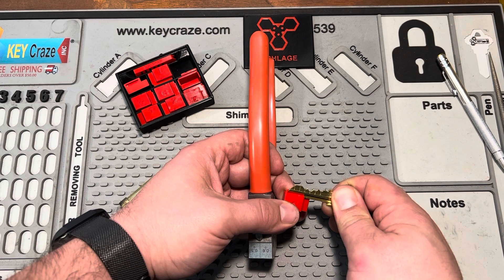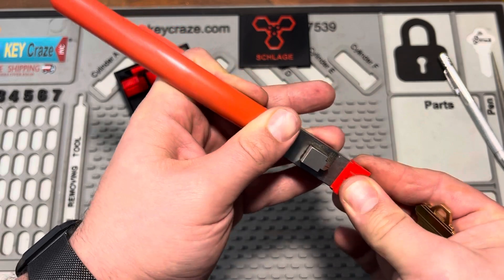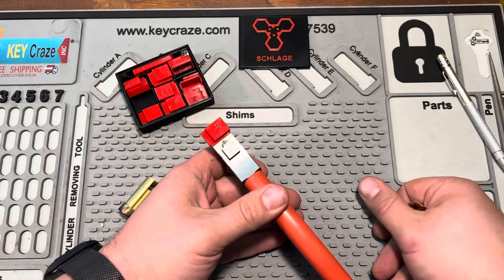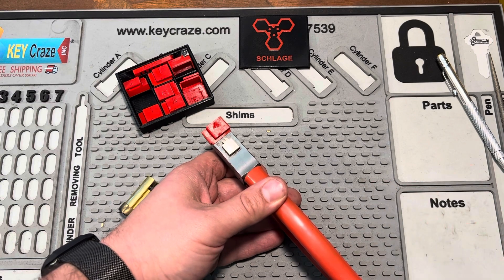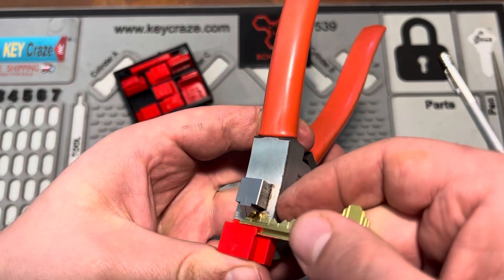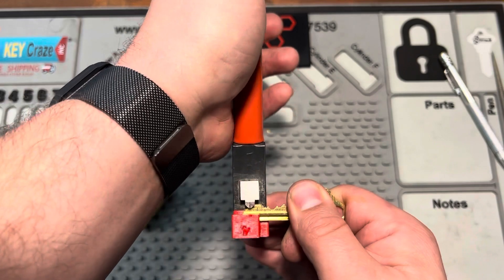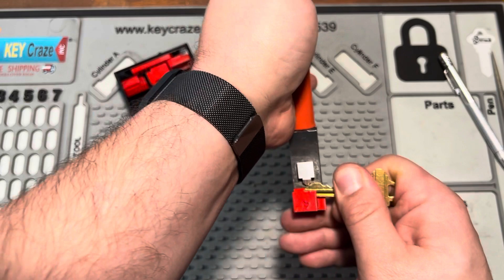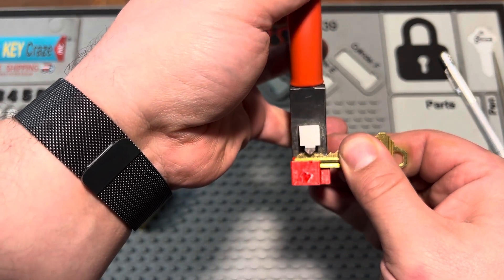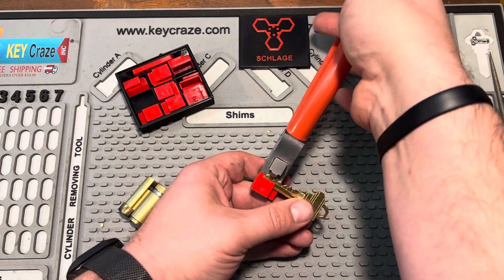I'm going to cut the next cut's value first, which is a 4. If you're doing decode work, it helps to do this the way you would space-and-depth keys — do all of the depths where your values are three and below and there's at least a two-depth step between them, go ahead and knock those out first. Make sure we get seated properly. Do the turn. Then I'll do the 9 too — I think there will be enough material removed to where I'll be able to put it all the way into the jaw. That's the hope.